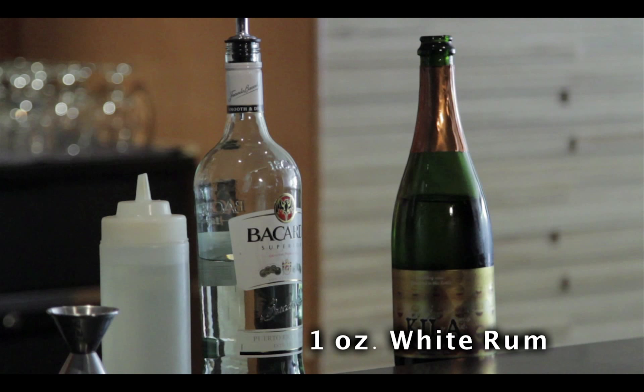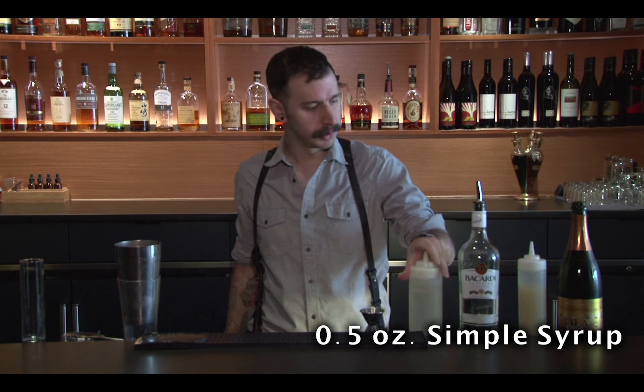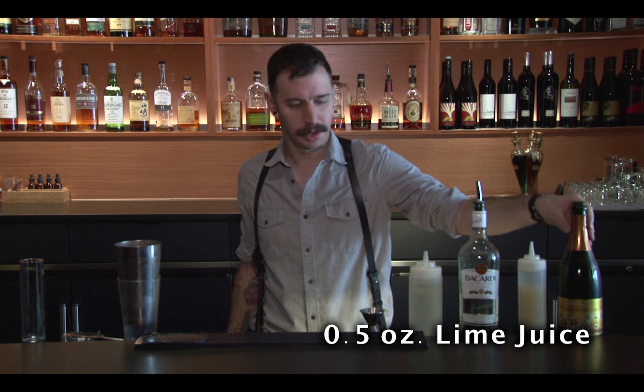I'm Davey from Tiny Lunch in Chicago. We specialize in handcrafted original and classic cocktails. Today we're going to be making an airmail, which for that you need any sort of white rum, simple syrup, lime juice, and champagne.